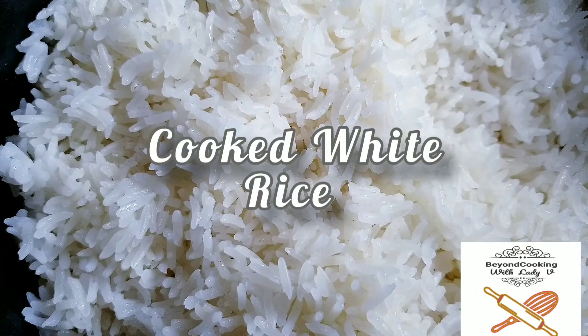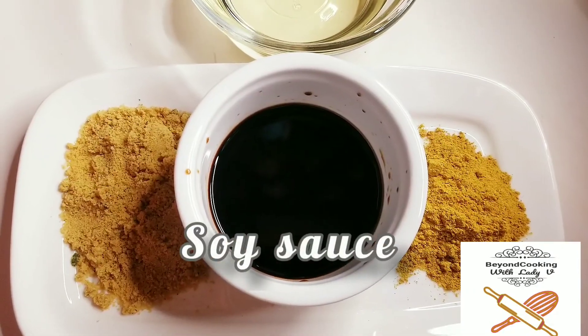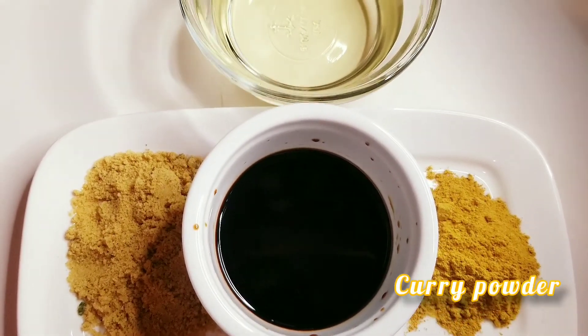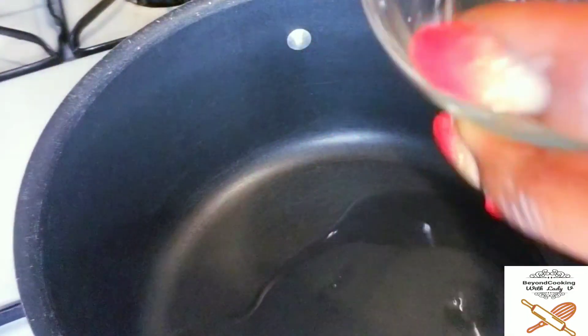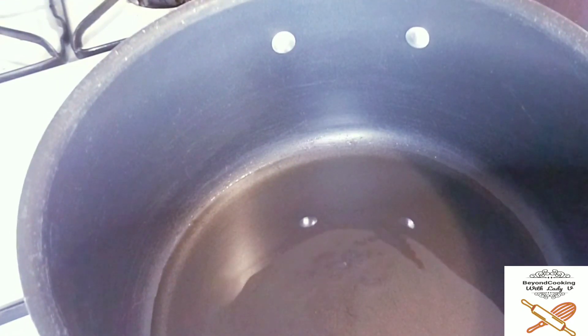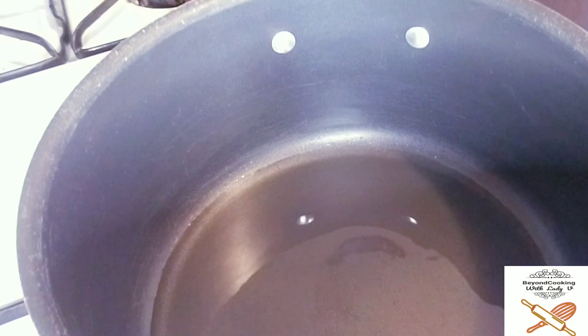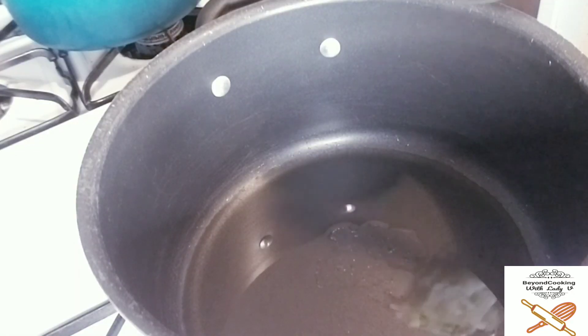I like to prep everything ahead of time — this was a Sunday so everything is already prepped. I'm going to start in a medium pot over medium heat: pour your oil and let it heat up. Do not overheat it, just let it warm up a little bit, then add your onions.